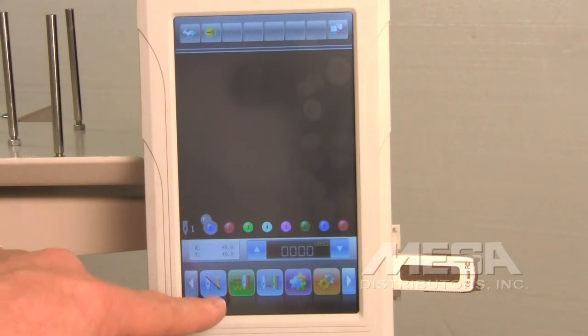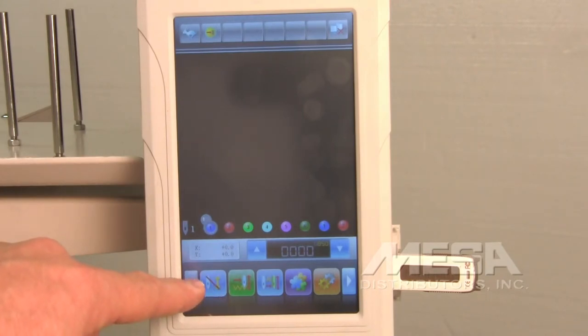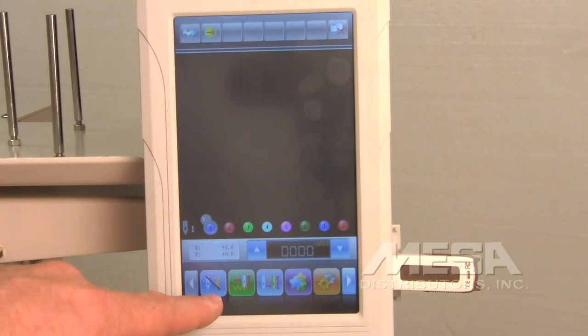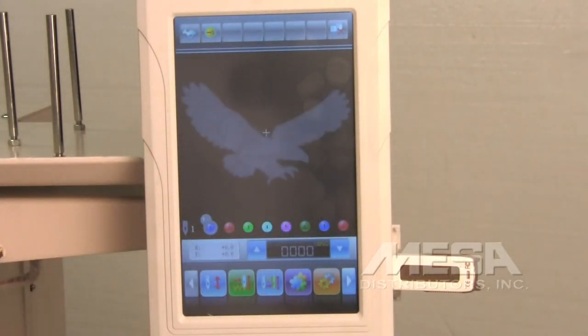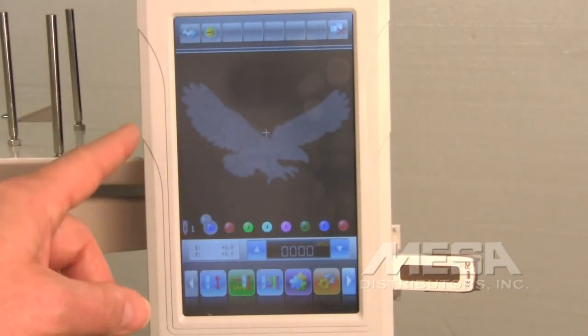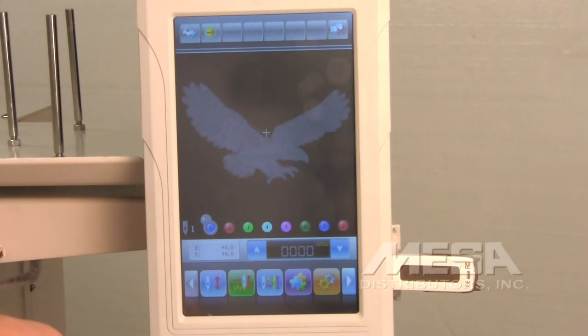You don't yet see the design on screen because we haven't set the embroidery. Set the embroidery by touching the icon that has a red slash through a needle and an up and down arrow key. Press that key, confirm it by touching the icon with the green check, and it'll bring the design up and preview it on the screen.